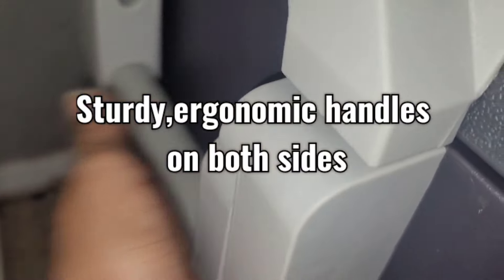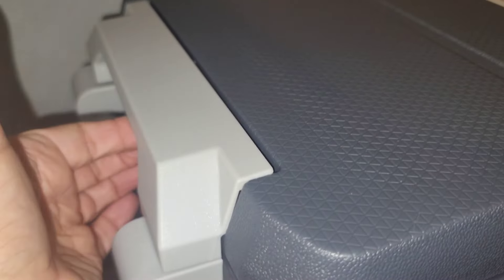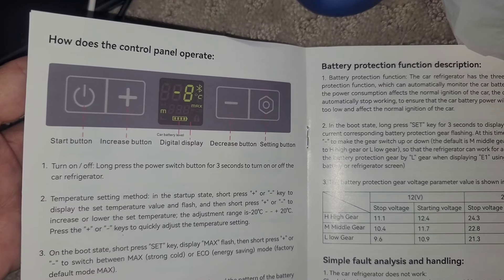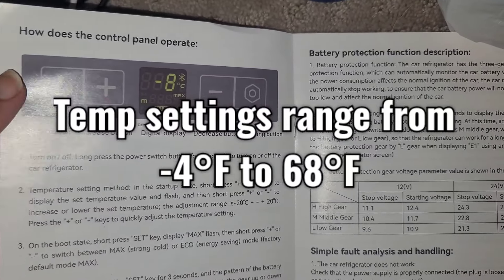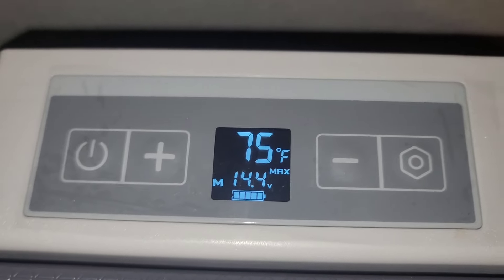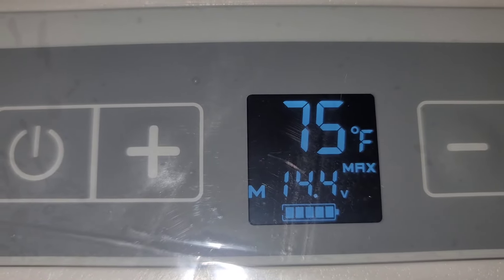These are some handles, and this is the latch — you can hear it latch. You have to pull firmly for it to come open. This is the part of the manual that tells you how to control your temperature settings. It's super simple: it has a power button, up and down, and a settings button. About three minutes in and it's already dropped two degrees, so we know it's working, and it's only pulling 14.4 volts.